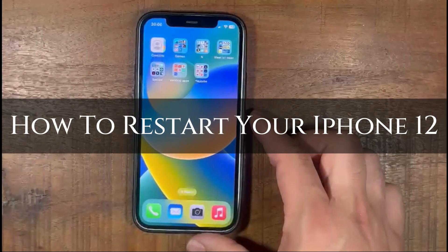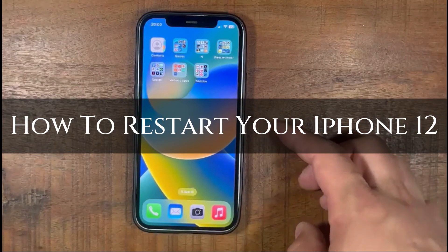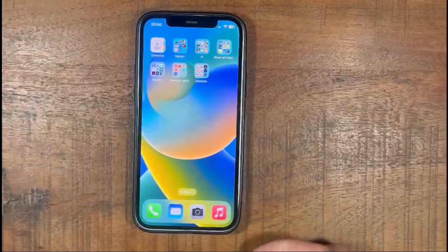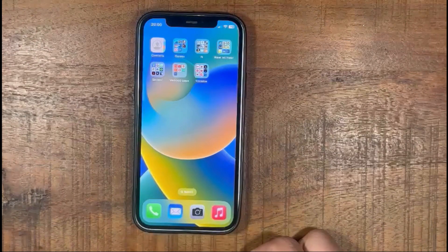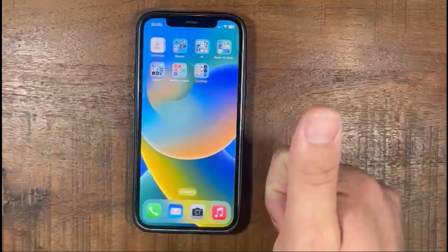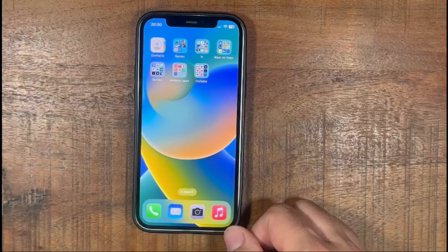Hi, XpainDad here and in this video I'm going to show you how to restart your iPhone 12. Make sure you stay to the end of the video so you don't miss any of the important steps. Make sure you like the video and subscribe to my channel. Let's begin.